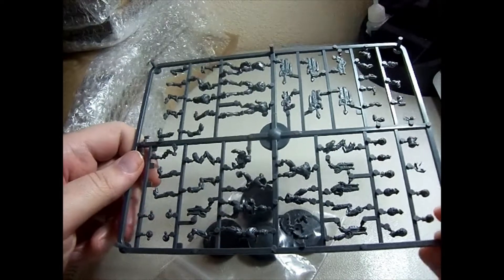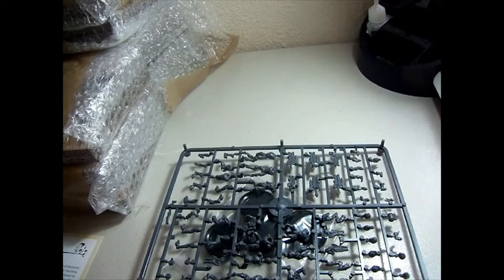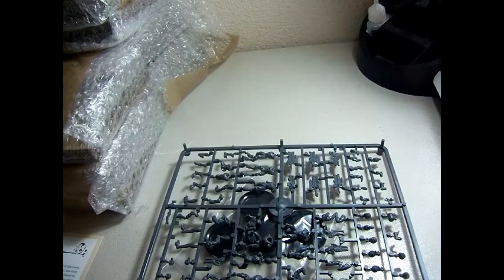I'll have fun putting these together and seeing what they look like on the table once they're painted. Again, this box has not come with the cards to play with them, so you're going to need to download those and the assembly instructions off the Wild West Exodus website directly.